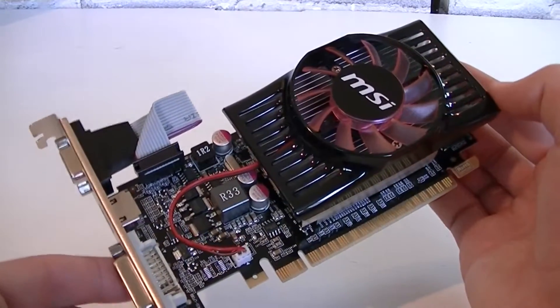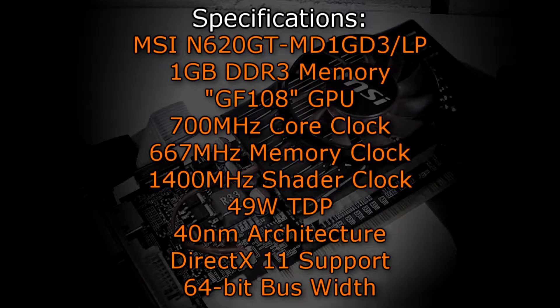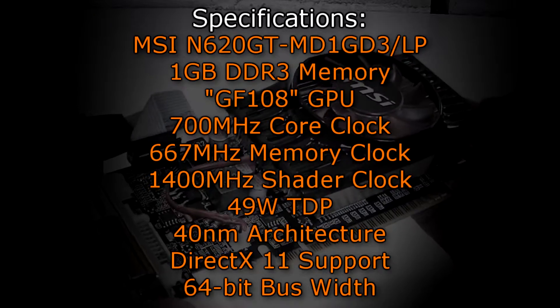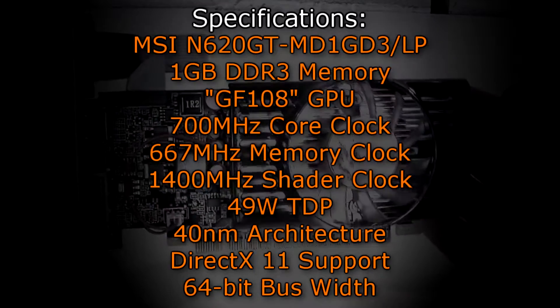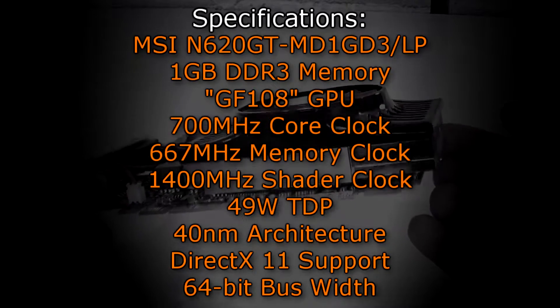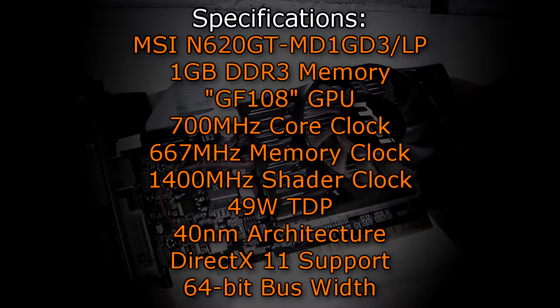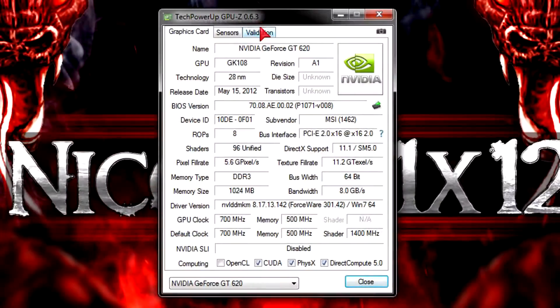Now let's get to the specifications. The MSI N620GT-MD1GD3-LP graphics card has 1GB of DDR3 memory and uses the GF108 GPU. It has a core clock of 700 MHz, a memory clock of 667 MHz, and a shader clock of 1400 MHz. The TDP is 49W due to the 40nm architecture still being used. DirectX 11 is fully supported and the bus width is 64-bit. In GPU-Z the card is detected without problems — it uses the GF108 GPU and 40nm technology, not the GK108 or 28nm as incorrectly reported elsewhere.